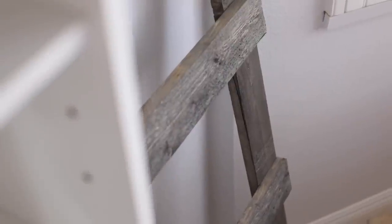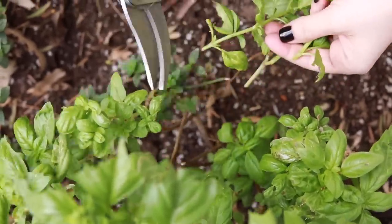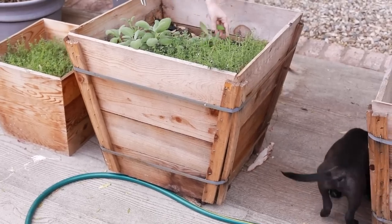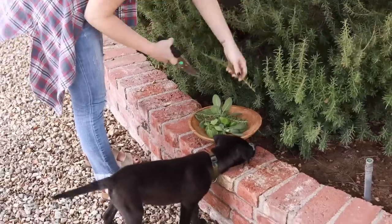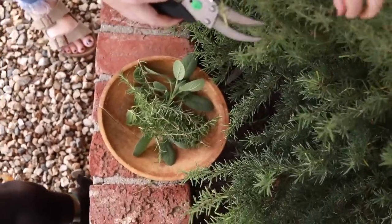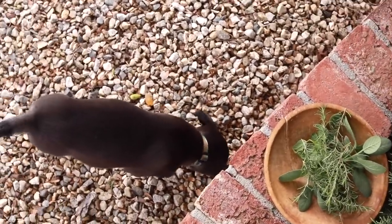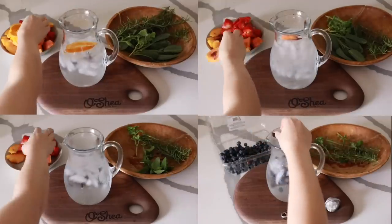I'm gonna start with the herbal waters. I've made fruit infused waters before, but today we're changing it up with herbal waters using things from the garden — basil, sage, and tons of rosemary. I also have my little buddy Ozzy here; he's a rescue puppy we adopted a few weeks back. If you follow me on Instagram you've seen him, but I haven't done an official introduction on YouTube yet, so he'll be in a lot more of my videos.